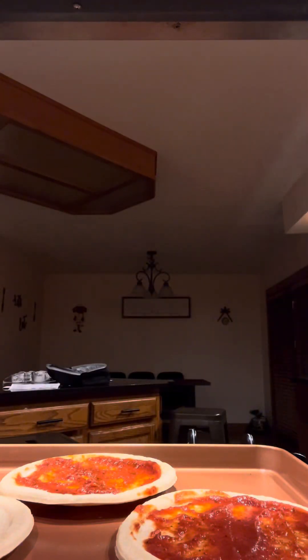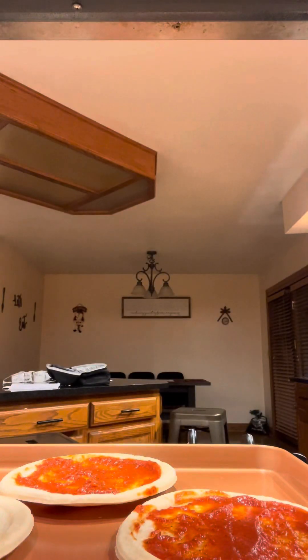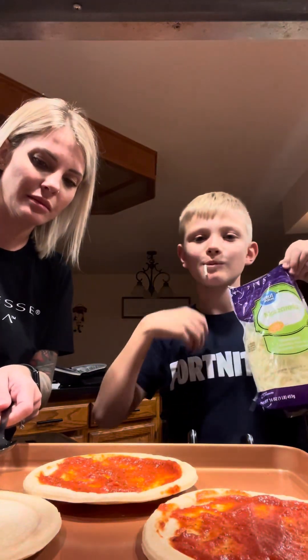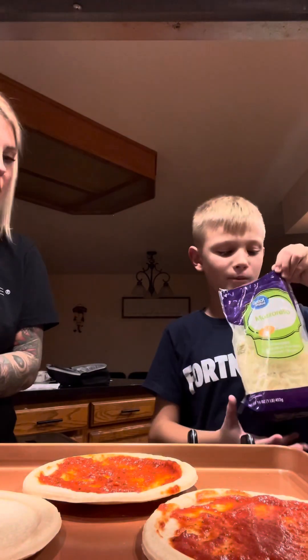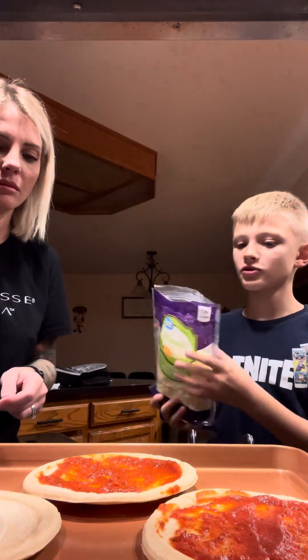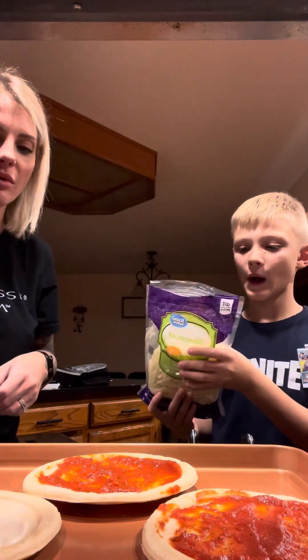This is the cheese — the white cheese we use on pizza. Mozzarella cheese. You can eat it too. I don't care. Just sprinkle it on. You can take your hands and put it in there.